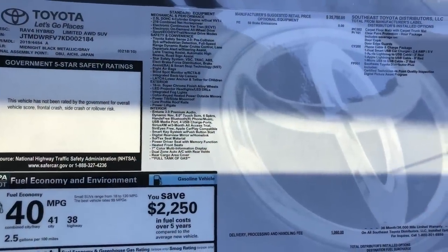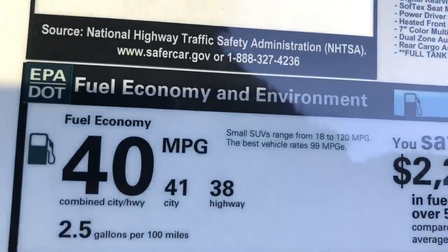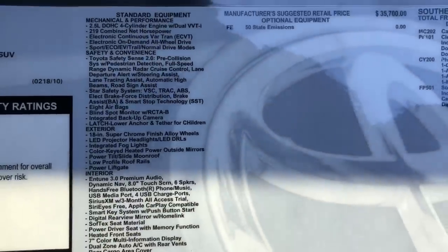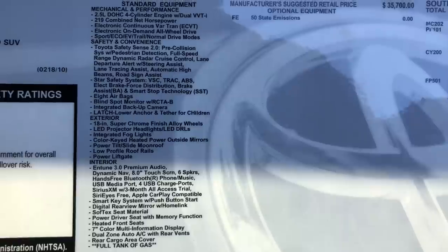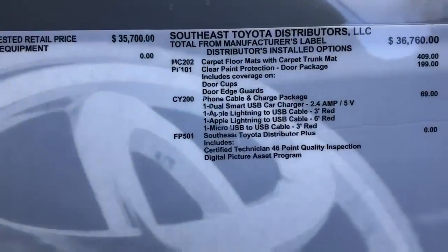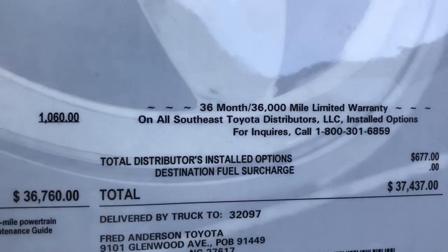Let me do a quick window sticker here. RAV4 Hybrid Limited, made in Japan, too early for safety ratings. Gas mileage — look at this: 41 in the city, 38 on the highway, combined 40. There's the standard equipment on it. Love that Toyota Safety Sense 2.0 — it will save accidents. Optional equipment from the regional assembly point — that's where they put on the odds and ends. This one's going to be about $37,400.